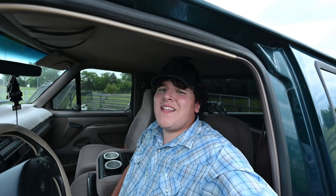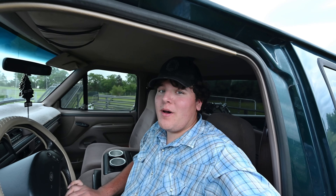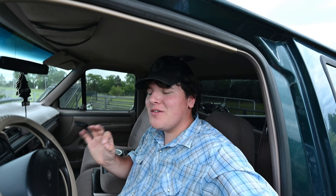I bought her with 177,000 miles and she's only got 183,000 now. That's not too bad for one of these — and I mean that's really not too bad. There's one on the internet with 1.3 million miles. 1.3 million miles — that's a lot of miles.